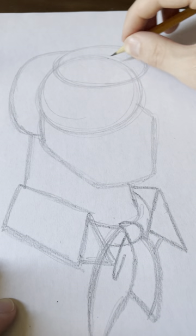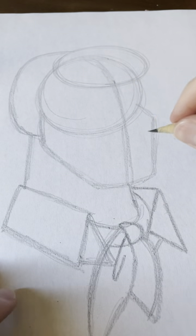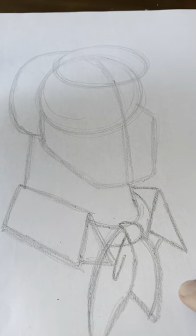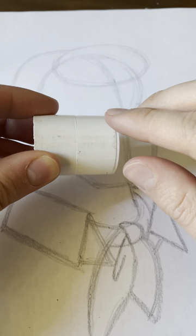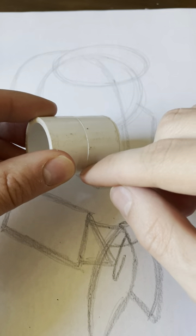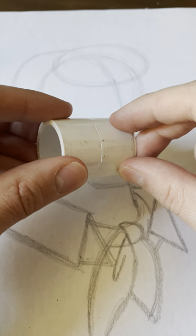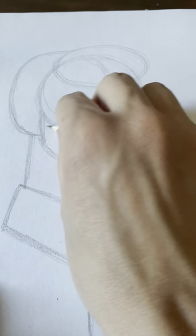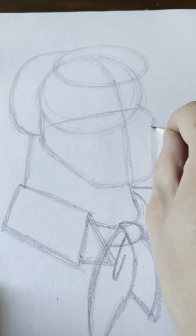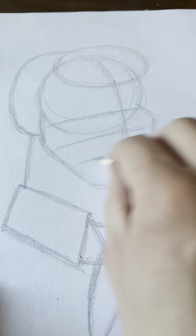Now let's get onto his face. We're going to draw a center line going down the middle. Look at this little PVC pipe — there's the line right there. It's curved on this side, and also curved here, but if you turn it, it's straight. Straight, curved — it's an example of perspective. Now we're going to draw a guideline for his eyes, another one for his nose, and this guideline for his mouth.